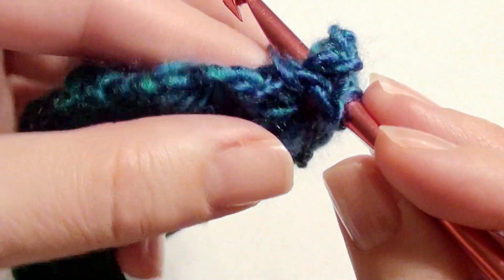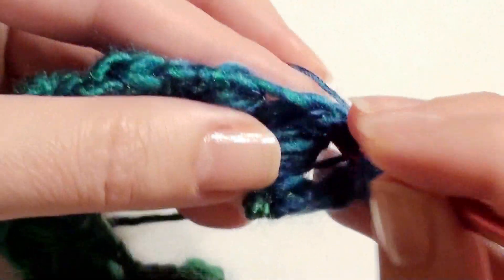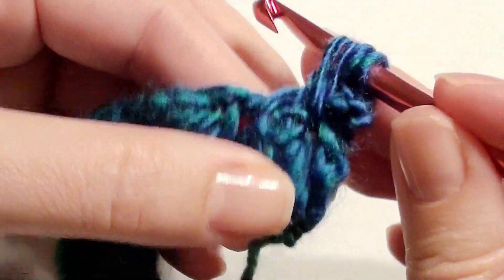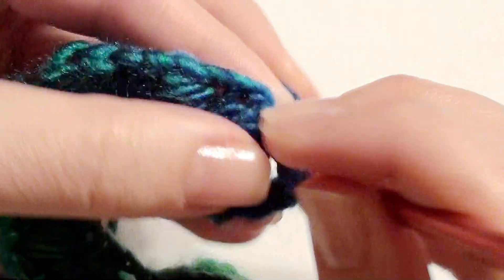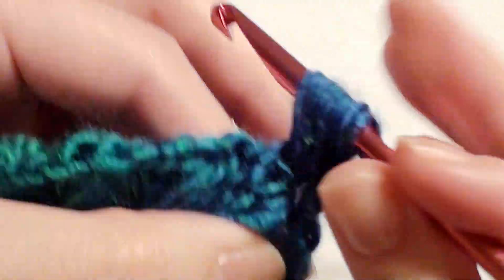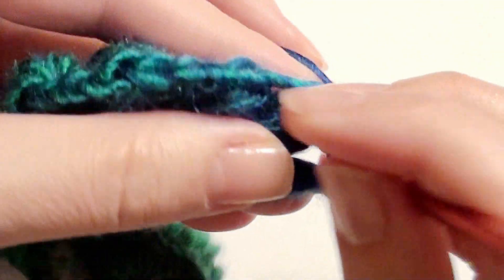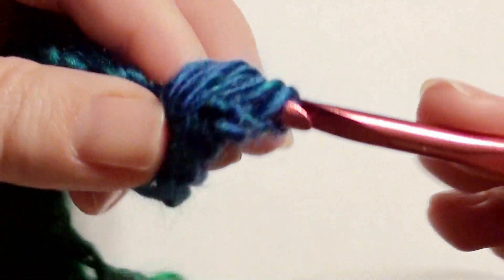Insert your hook, yarn over, drop your loop five times — one, two, three, four, five — yarn over and pull through all loops on the hook, and chain one.